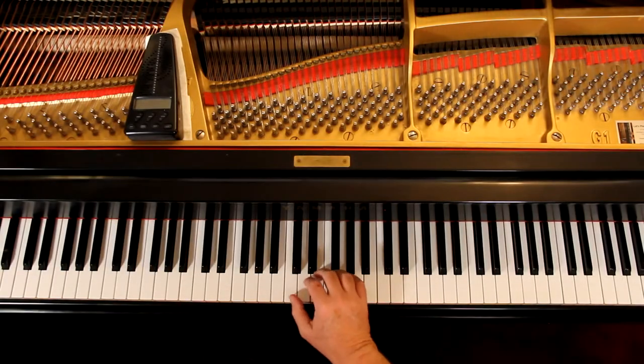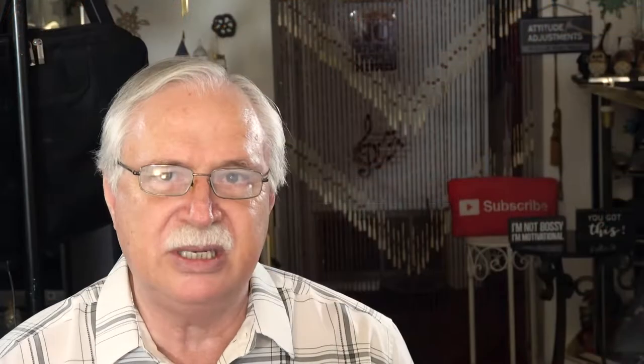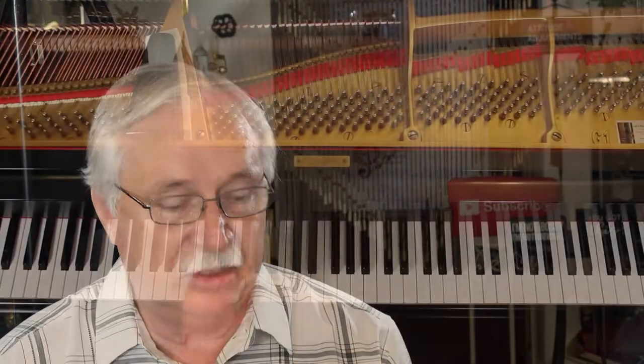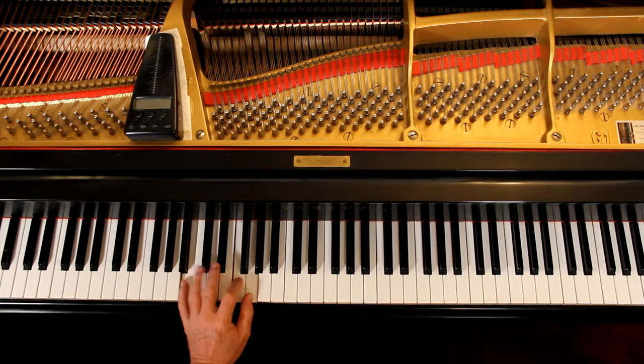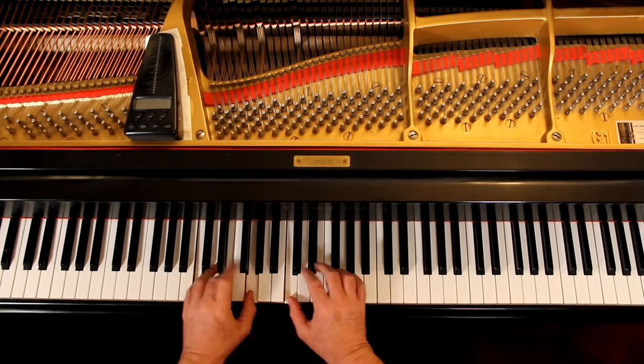Let's go over this one hand at a time first. Right hand: quarter notes — one, two, three. Then one, two, rest. Come up on beat three because that's when the rest is. The second line is the same except you have a dotted half note rather than a half note and a rest — you hold it down for three counts. Left hand, we're starting out with the C chord. Those three notes are actually a chord — you're just not playing them at the same time. Then the G7 chord and the C chord. Put the hands together. One, two, three. One, two, rest. You go at your speed, nice and slow, no hesitations. You should be able to do this without looking at the keyboard.